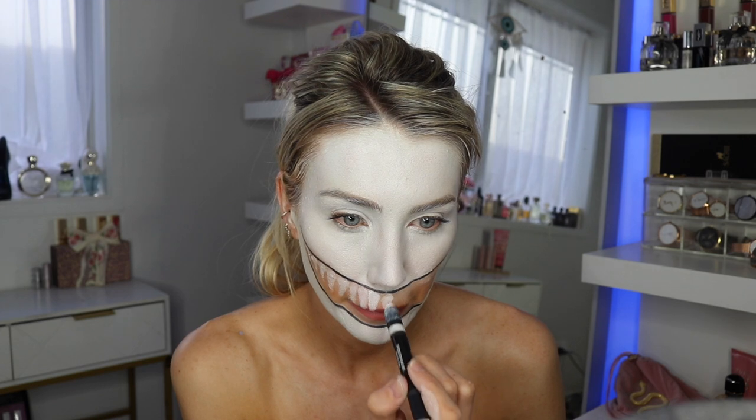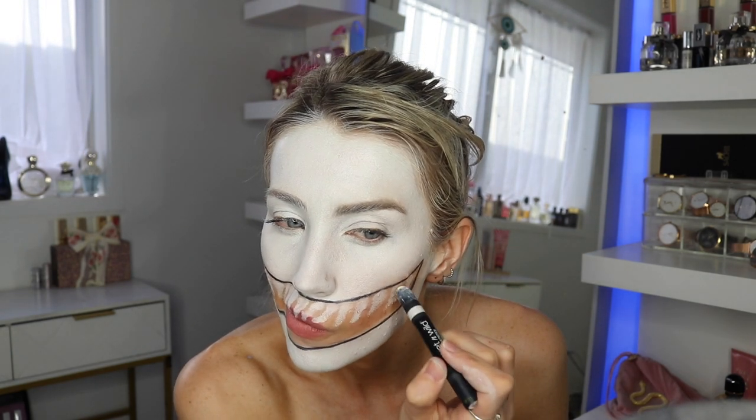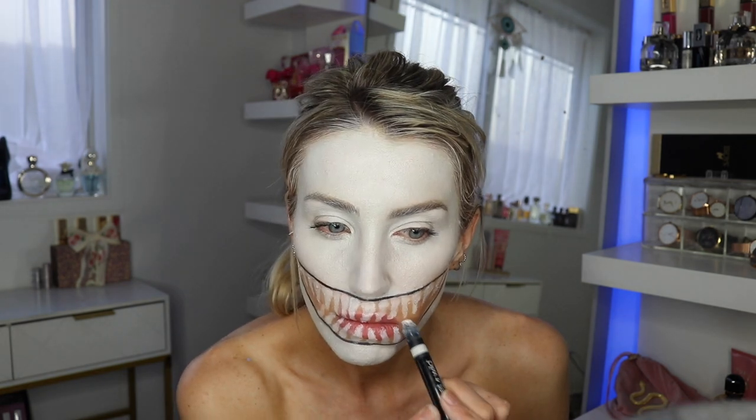Now I take this Wet and Wild cream stick and I'm just tracing in the teeth. I liked using this because it's like a small stick that's easy to draw with — otherwise you can take a small brush, dip it in that face paint or any kind of white face paint, and draw in the teeth. A tip if you're doing a mouth: make sure you start it right under your nostrils so the top teeth can finish just above your top lip line or where your mouth opens.